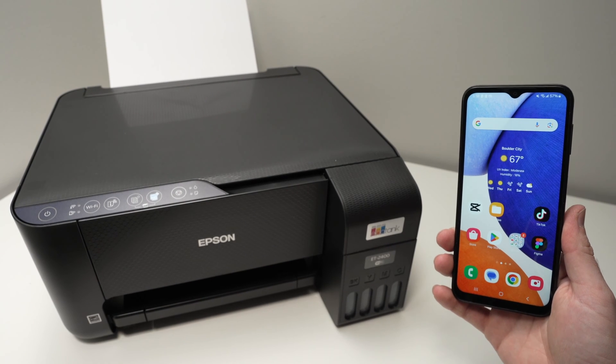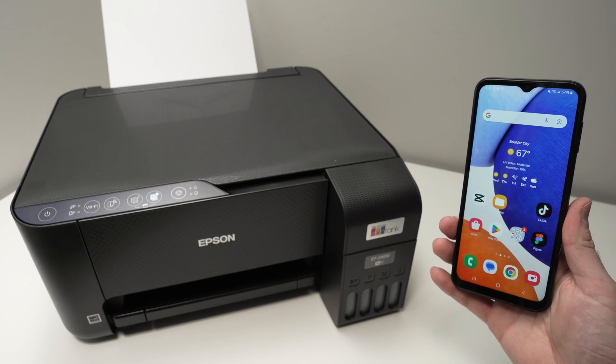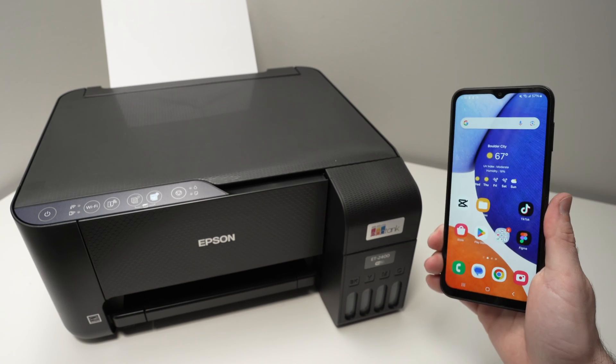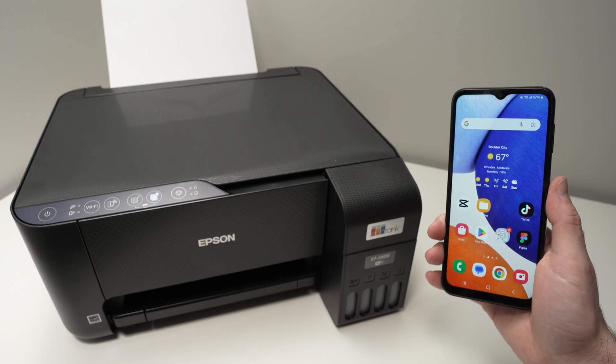In this video, I'll show you how to set up your Epson EcoTank printer ET2400 series with your smartphone. This works with Android but also with iPhone. So let's get started right away.